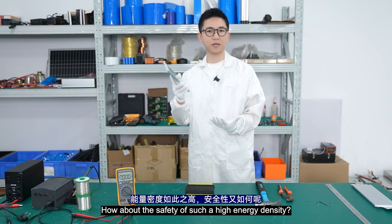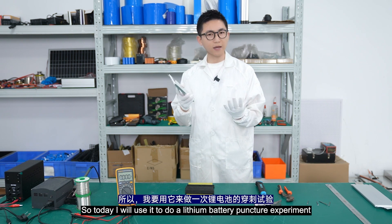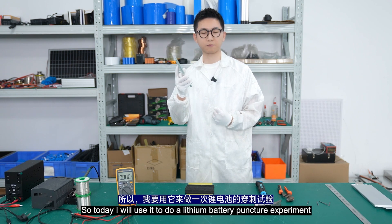So how about the safety of such a high energy density? Today, I will use it to do a lithium battery puncture experiment.